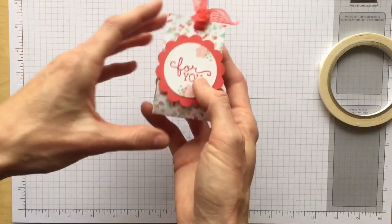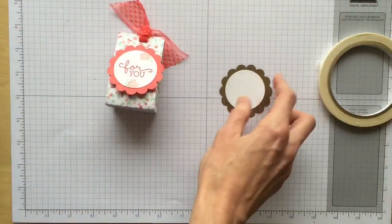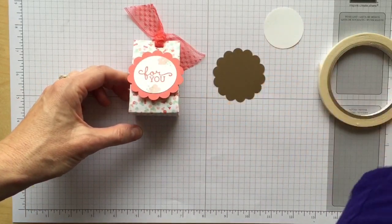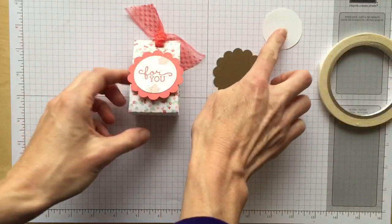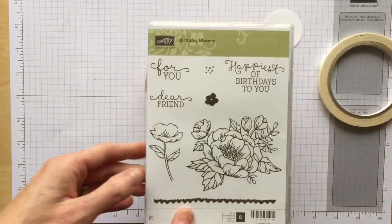Next I'm going to use the two and three-eighths scallop punch — I just cut out some soft suede cardstock. Then this is the one and three-quarters circle punch; those work very well together. I just cut that from white cardstock.